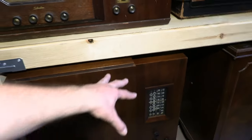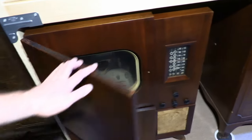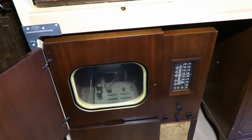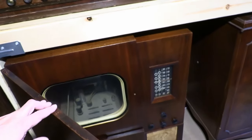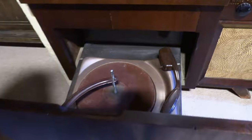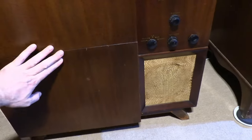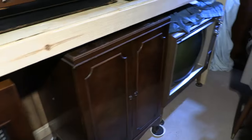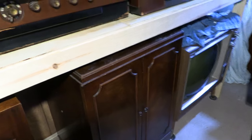Down below, as I mentioned, I agonized about the height — this is what I settled on, making it just high enough to slide this underneath, which is the Stromberg Carlson TS-16. I'll be doing a separate video on this very soon. It's an AM/FM radio, 16-inch TV, and 78 RPM automatic changer — what more could you want?